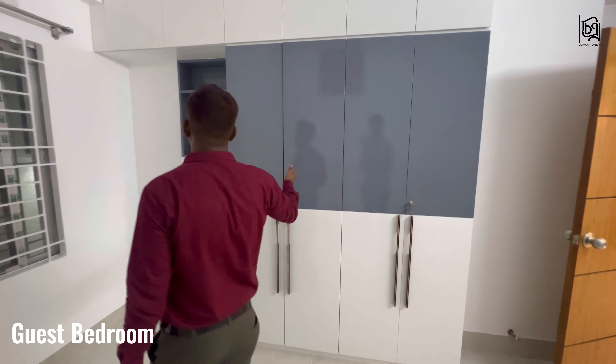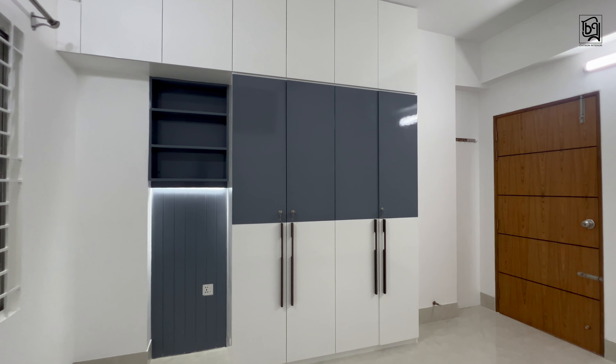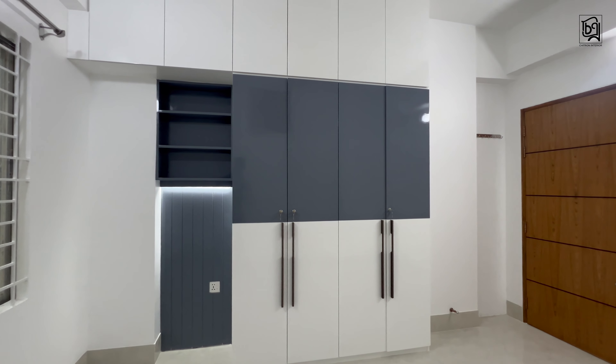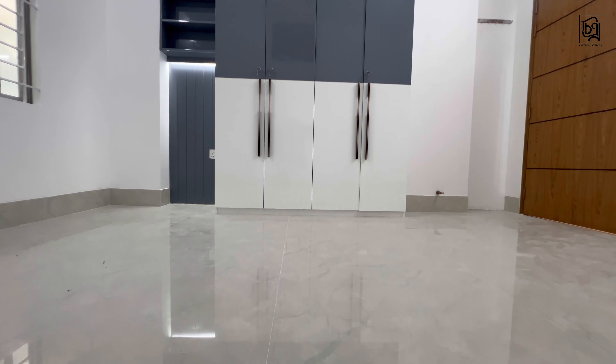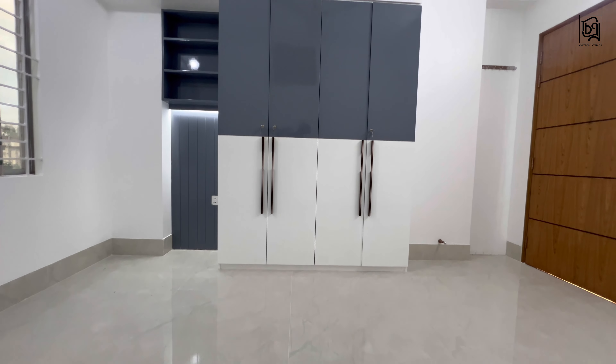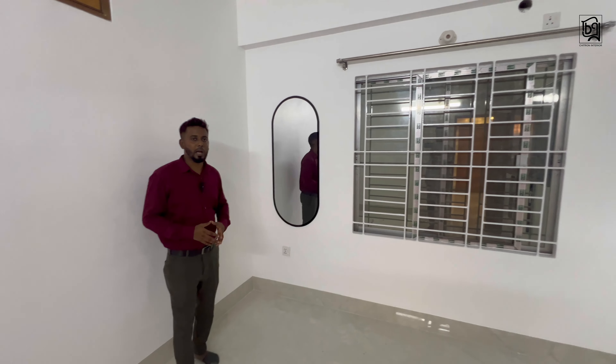We have a guest bedroom. We have a full-height cabinet and one attached bathroom. We also have a smaller-height cabinet for additional storage.